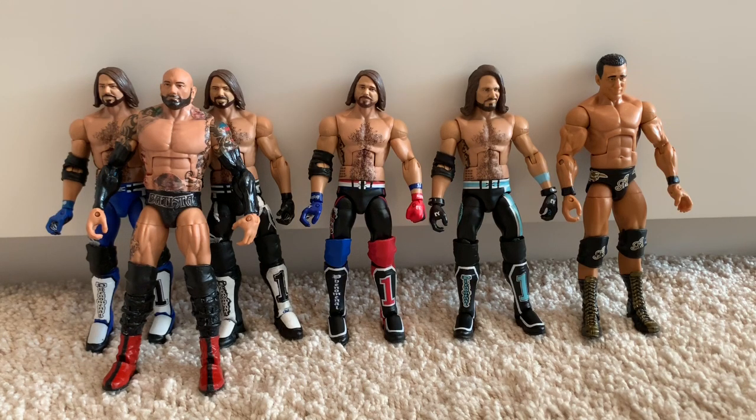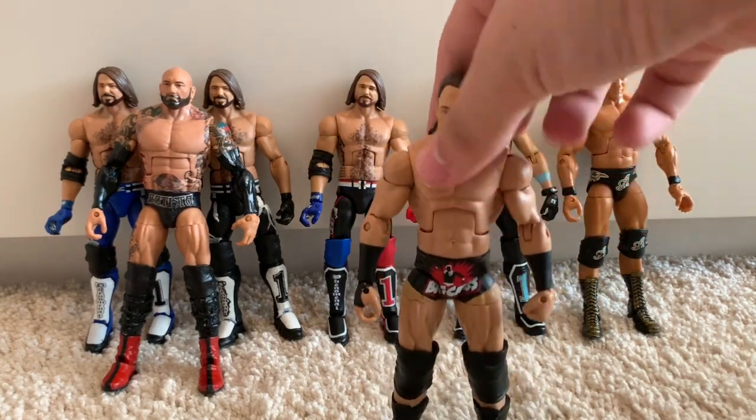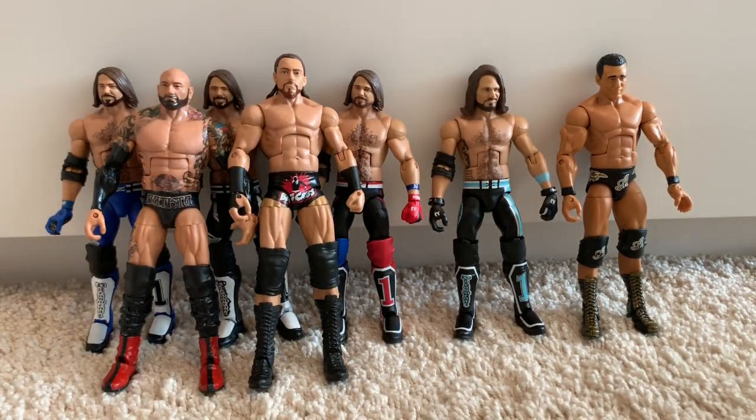That leads us on to the Elite 49 Big Cass. This is an amazing Big Cass figure — they only ever made two Elites, one with red trunks and one with black. I don't have an Enzo Amore; I should probably get around to buying one since I want to introduce more tag teams onto my pick fed.